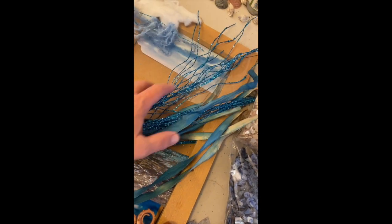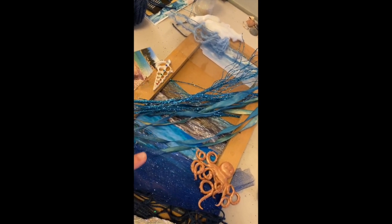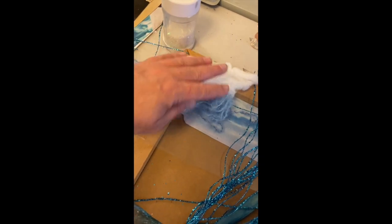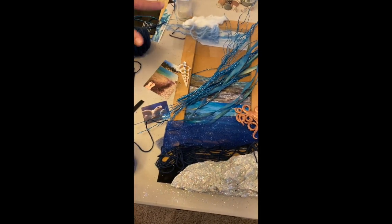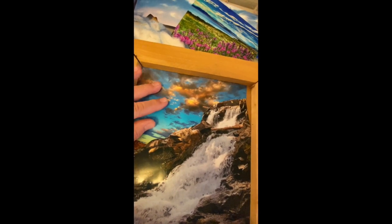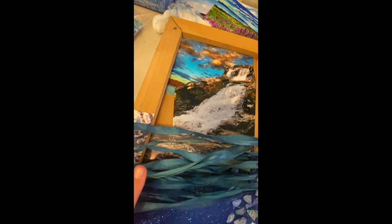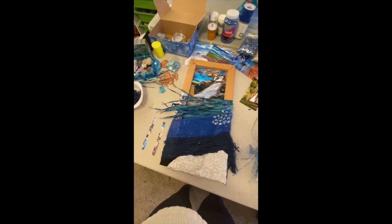I'm bringing in an element of the rivers that flow into the ocean and the evaporation of water up into the air that will come down as rain and fill — I want to bring the cycles. I'm going through my pictures and finding my own images to collage here on the background and cut and place on the sides. I'm really excited about this piece.